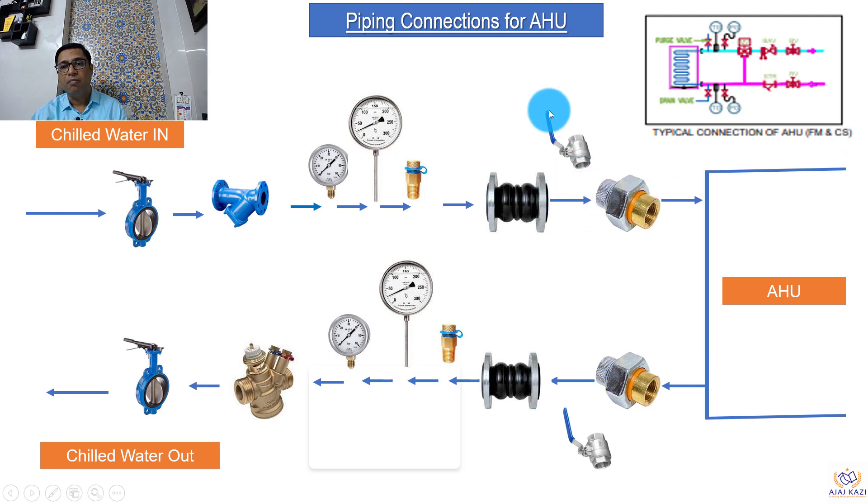Then we have a ball valve. The important purpose of the ball valve here is for purging — air purging can be done through this valve. If there is air in the water, you can just open it and release the air, ensuring the pipes coming into the unit are free of air. The AHU is connected to the MS pipe and the copper coil of the unit through a dielectric coupling, which is why the dielectric coupling is important. Similarly, on the chilled water outlet from the AHU, we have a dielectric coupling and then a ball valve — the ball valve here helps in draining the water in case of any shutdown or maintenance.